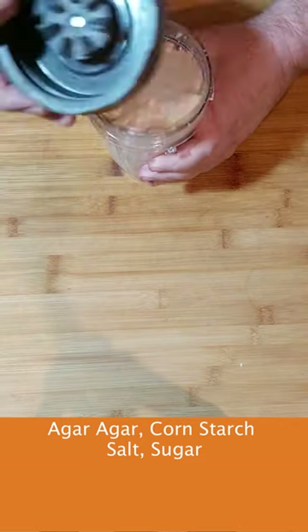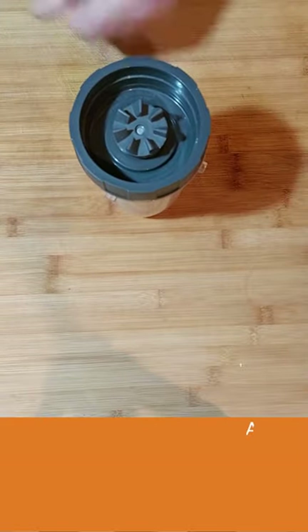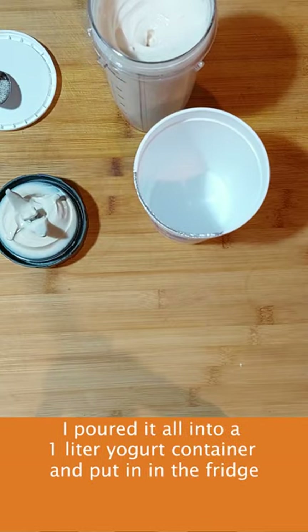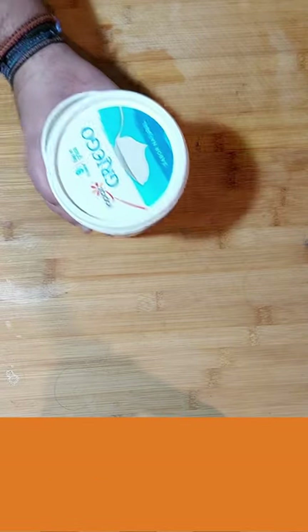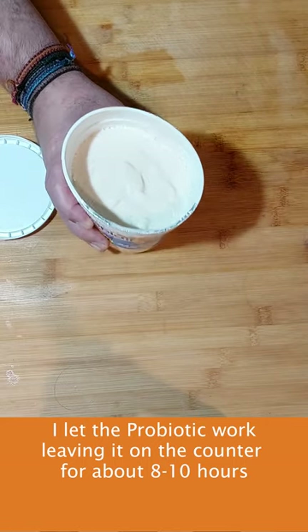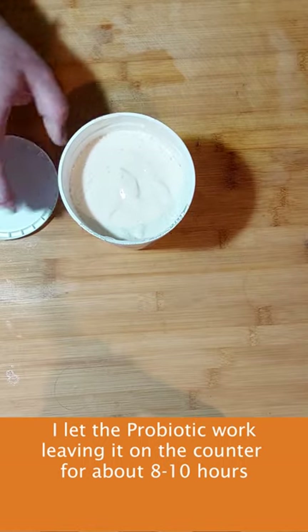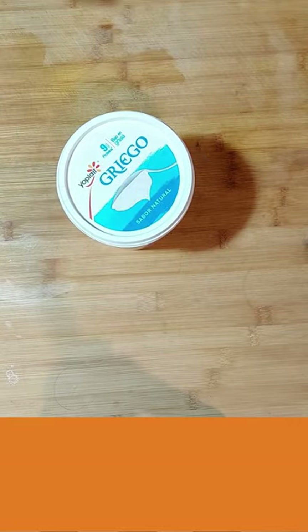Let's get started. Starting to get some bubbling — it's been six hours on the counter. I'm going to let that go a little bit more, another couple of hours, then I'm going to put it in the fridge overnight.